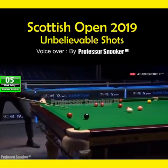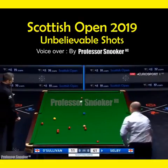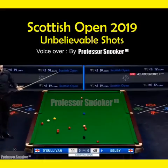Very tough pot. Round the houses. The tough part was the pot at first, but look at the position. Beautiful shot.